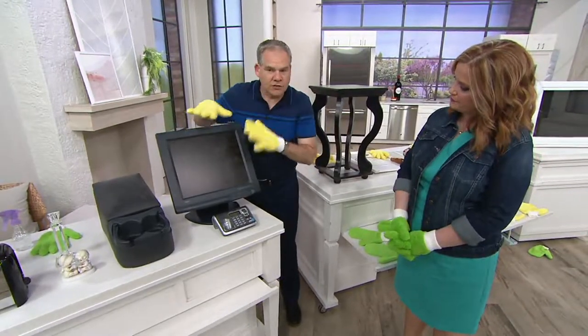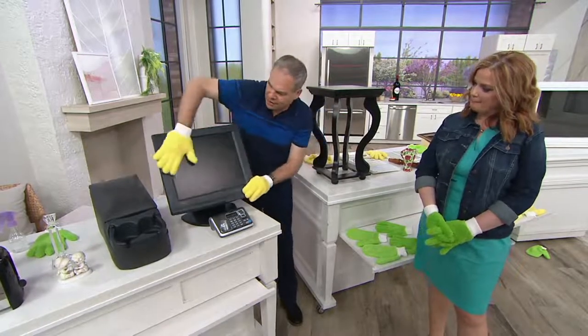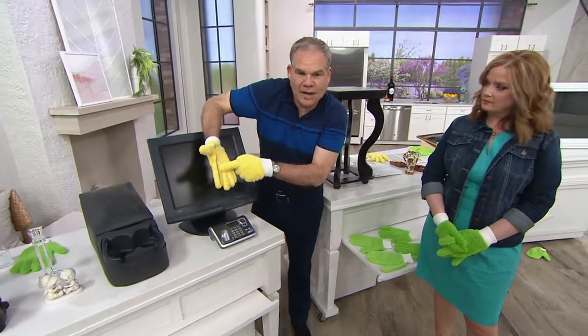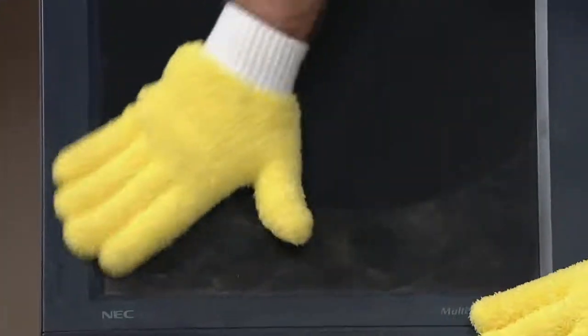Look at electronics — you can see all the dust that electronics grab, pulling it from the air. Watch this. One swipe and your job is done. All the dirt is on the glove and it's not going anywhere. That's a really great shot because you can see the before and after — look at how it just pulls it up.